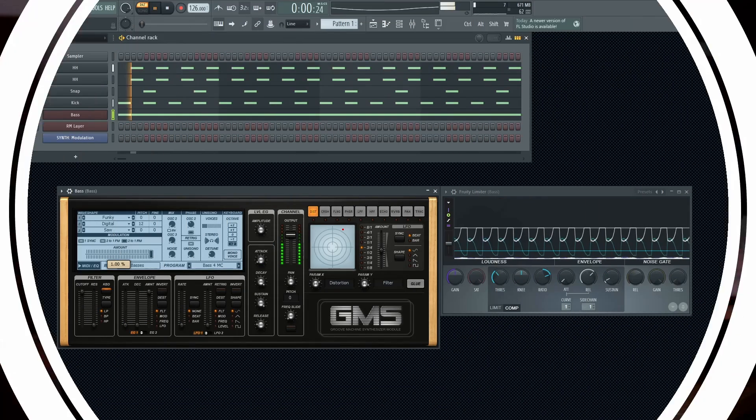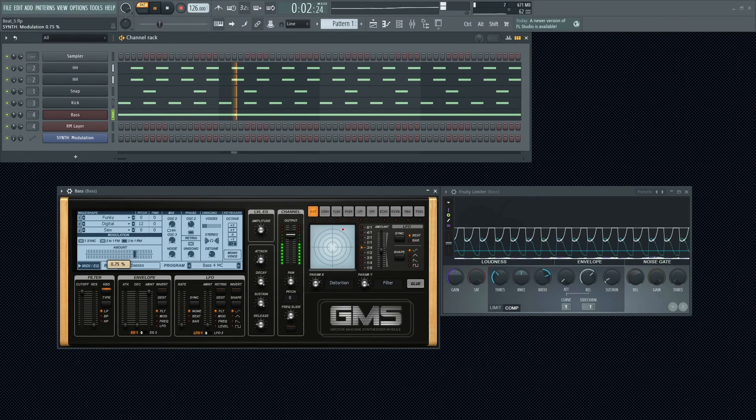Now it's just a matter of experimenting and having fun. One thing that you could also do to give even more movement to your bass lines is to play around with the knobs and sliders of the synth until you get something that sounds good. Then it's just a matter of automating those parameters to taste.